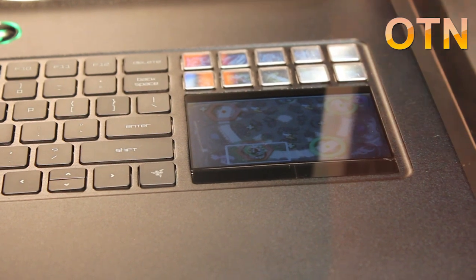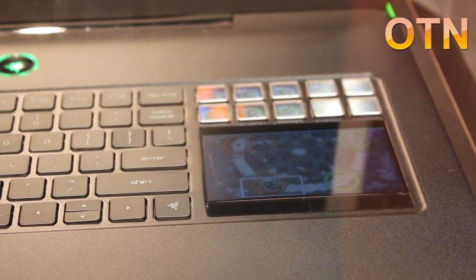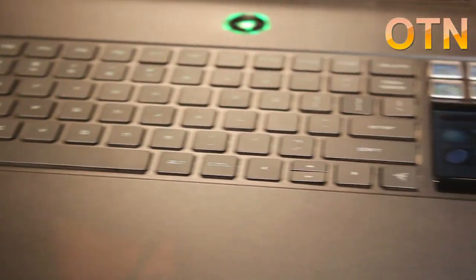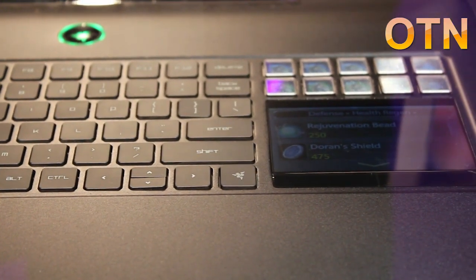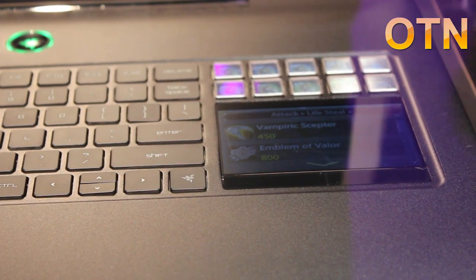Below that is an LCD screen. It acts both as a screen as well as a multi-touch touchpad. There are two use case scenarios. One, if you already have a mouse in use, you would use that as a secondary screen — you can have in-game information show up on it, run a media player, or my personal favourite: run a YouTube walkthrough of the game at the same time while playing.